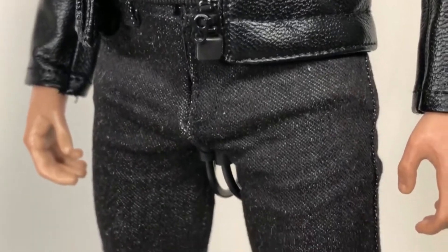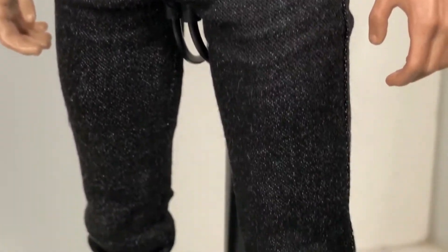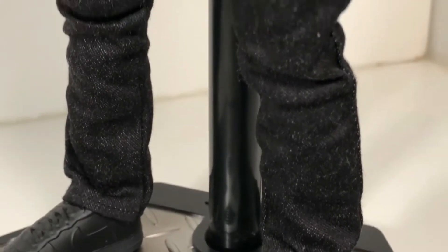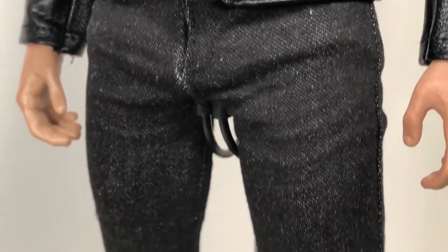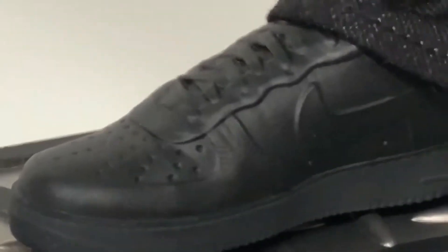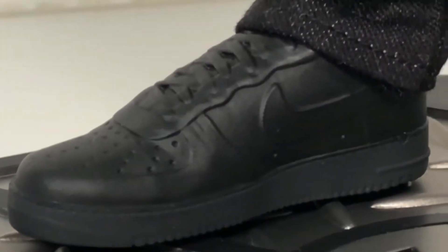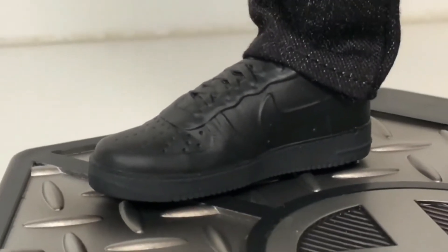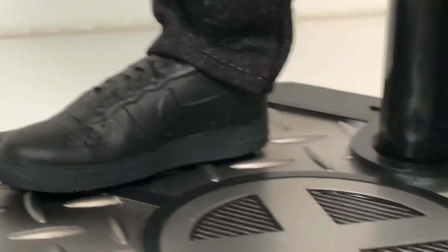Now his jeans — if you've ever bought a pair of brand new blue jeans, you know they feel kind of crusty or hard because they haven't been washed yet. That's what these jeans feel like, and that is so cool. They look very natural too. Down here at his shoes, I cannot believe they actually have the Nike swoosh logo on there. There's no paint to bring it out, but they're just a pair of black shoes with black laces, and the treads are painted gray, which is really cool.